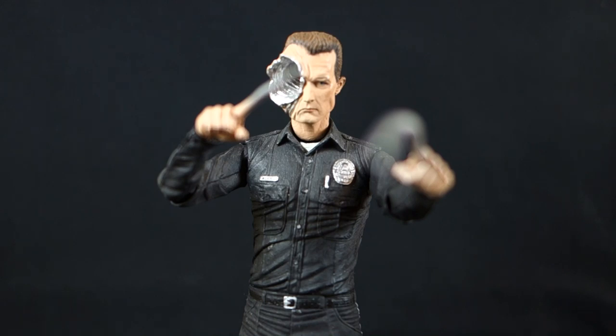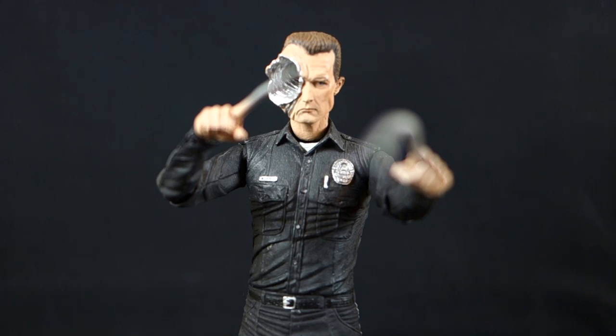I am now caught up on all of the NECA Terminator figures I own — they've all been reviewed, though some are older reviews you'd have to dig into my channel archives to find. The one figure I'm still missing is the liquid nitrogen T-1000 — basically just the motorcycle cop painted blue and white with little flecks all over him that I heard fell off as you handle the figure. I just never felt strongly about picking that one up, so that's where the Terminator line stops for me.